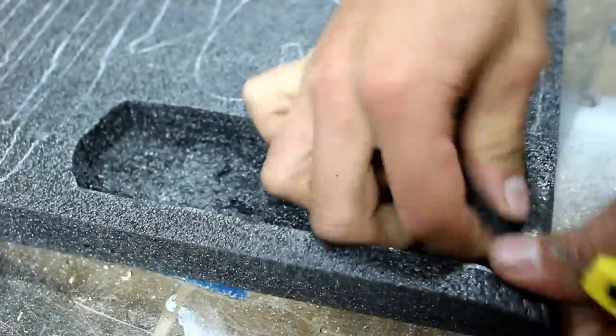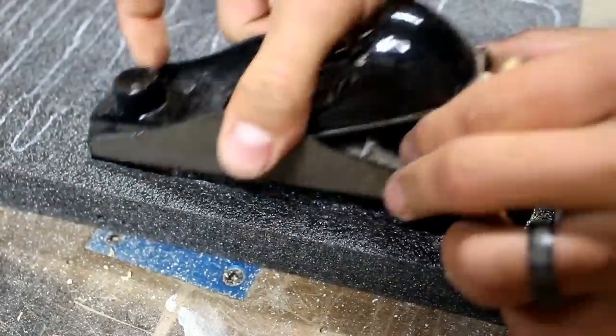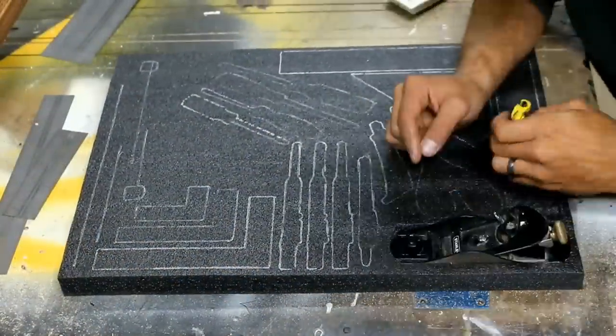When selecting the depth of your razor blade, try to match the eighth inch increments that the layer of foam is glued together. This will make the foam removal process much easier.